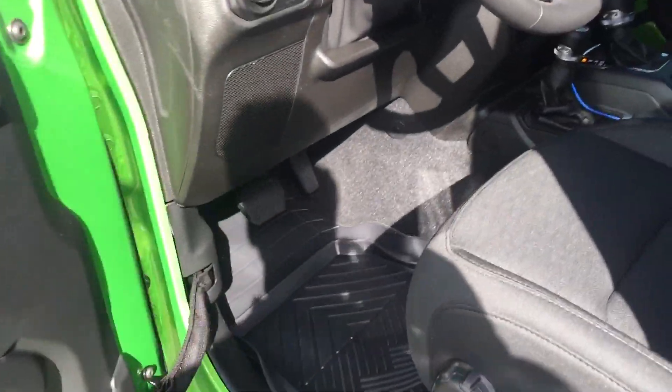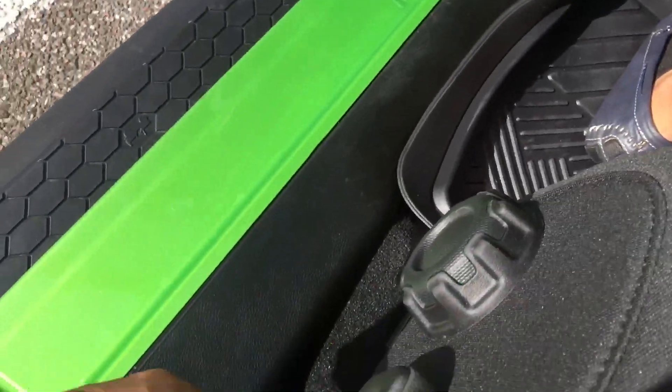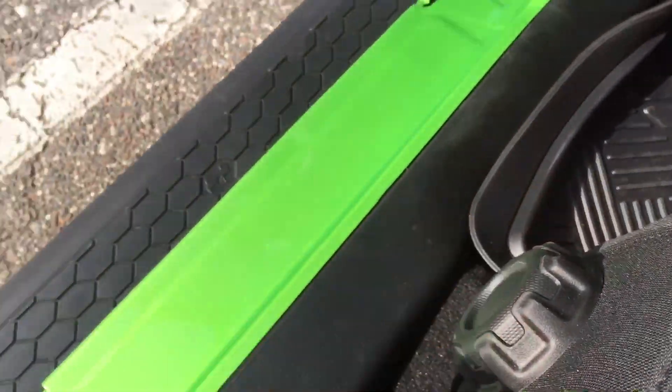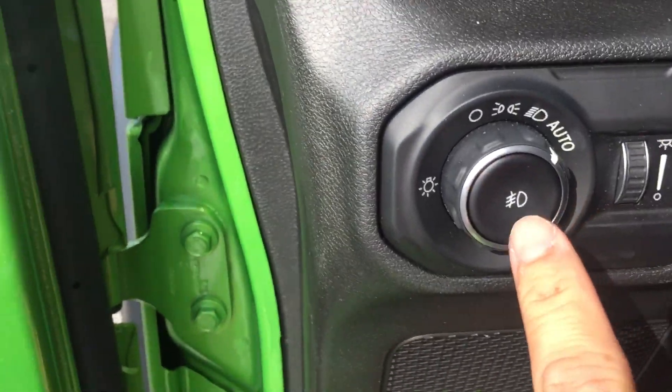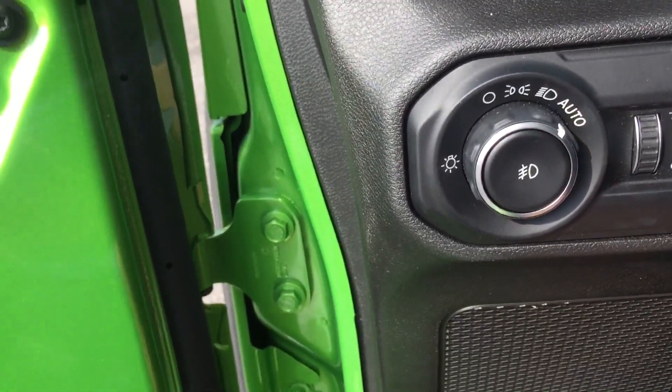When you walk in it is a push start, just push it there. You can adjust the steering wheel front, back, left, and right. Adjust your seat here and here, and if you want to recline it you can. Auto lights are right here, so you don't have to worry — if you have it on auto you're good.